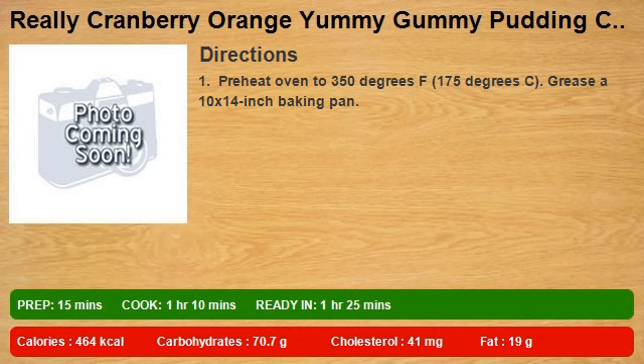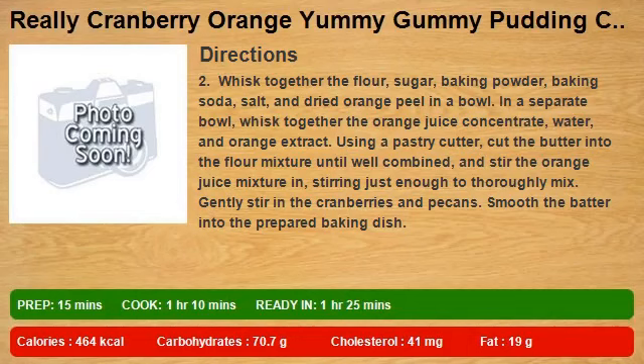Step 2: whisk together the flour, sugar, baking powder, baking soda, salt, and dried orange peel in a bowl. In a separate bowl, whisk together the orange juice concentrate, water, and orange extract.